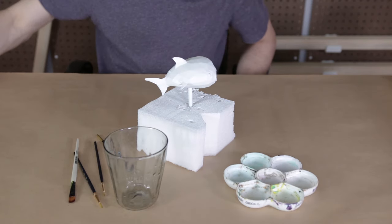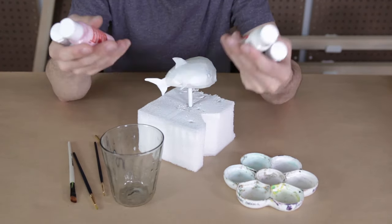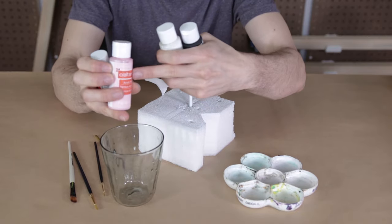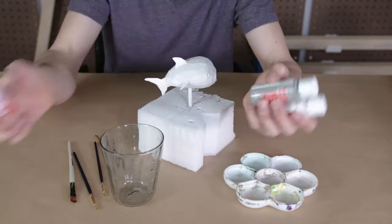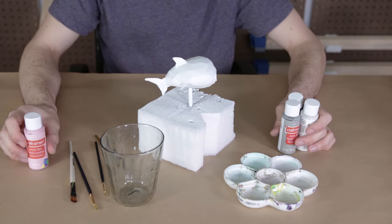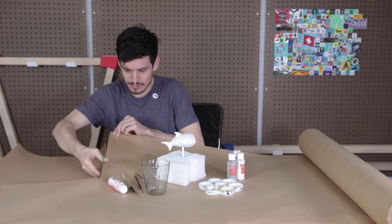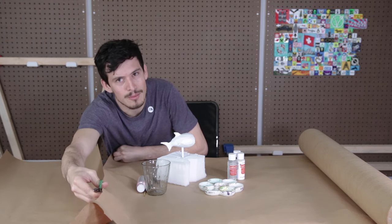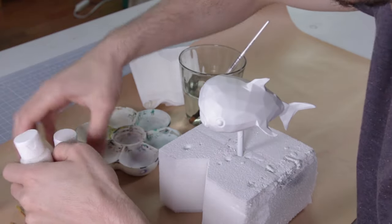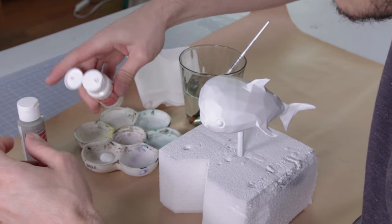We've got some paintbrushes, a little cup to clean the brush, a little palette to mix our paints, and of course the paints themselves. We're going to be using acrylic paint today — it's cheap, it's easy to work with, this stuff was maybe two dollars all together. This is really the cheapest of the cheap, CraftSmart which I got at Michael's. We only need a few shades of gray — we've got black, gray, and white — and then some pink that I might use around the gums. That's it, that's everything we need to get painting.